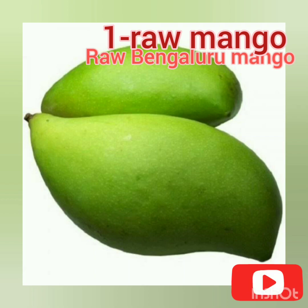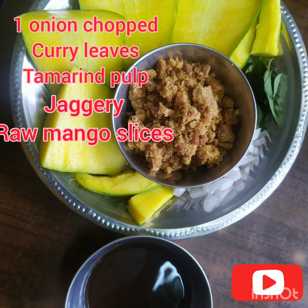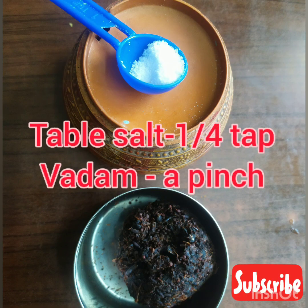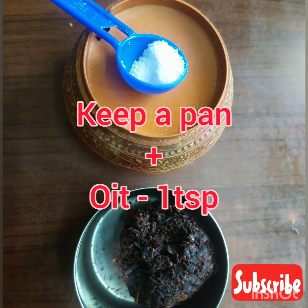We need one raw Bengaluru mango. Slice the raw Bengaluru mango into pieces. We need turmeric powder and chili powder. In addition to that, we need salt and vada. Now, let us prepare the raw mango delight.